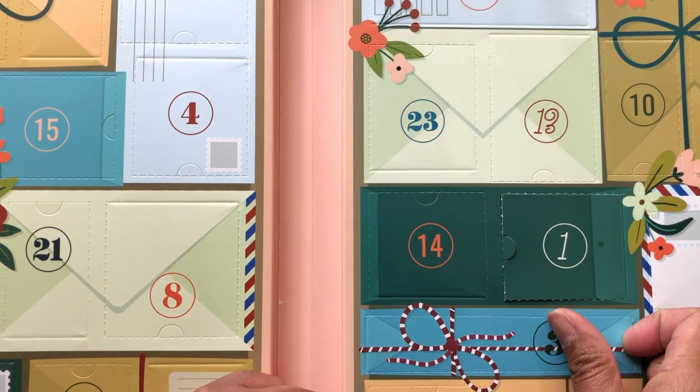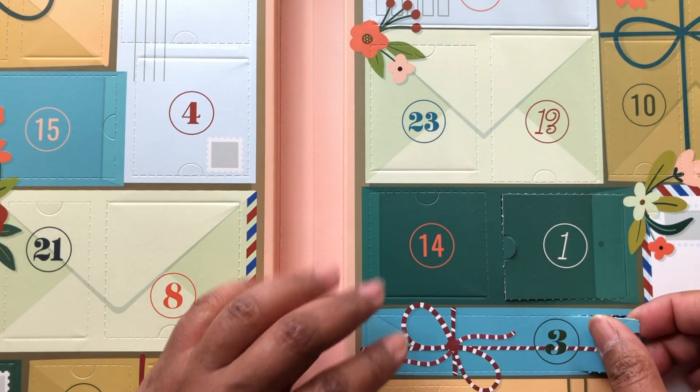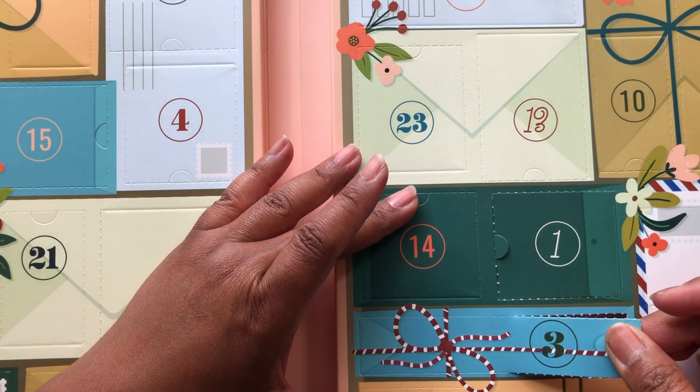I've been watching my Christmas movies — Holiday Bacon Championship 2, Christmas Cookie Challenge, all of that. So I'm in the mood for singing and Christmas caroling.